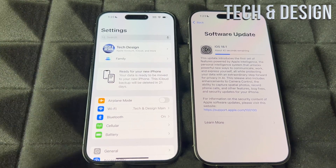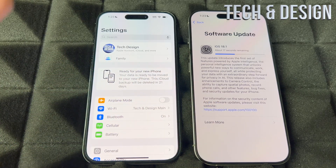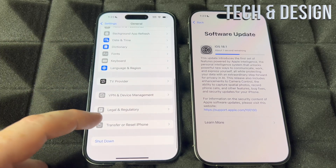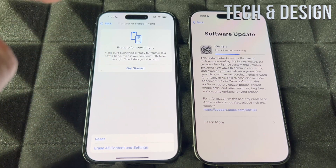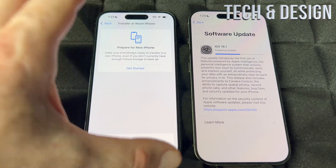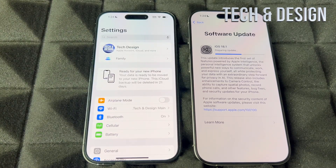With the old phone you're pretty much done — it will download the iCloud stuff. Keep it beside the new phone just in case. You can press Done on the old phone. Transferring to a new phone does NOT erase your old phone — it keeps all the information there. You could technically have two phones with the same stuff. However, if you're going to sell or give away your old phone, you should do a factory reset later. Go to General, scroll down to Transfer or Reset iPhone, then Erase All Content and Settings — but only do this after you've verified everything transferred to the new phone.